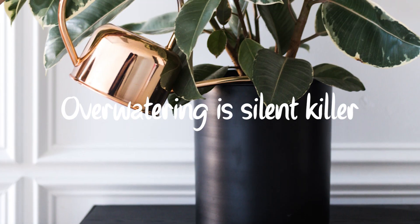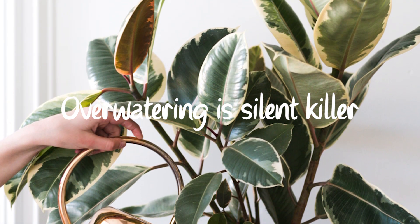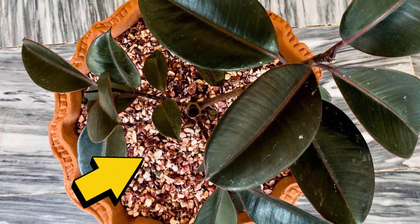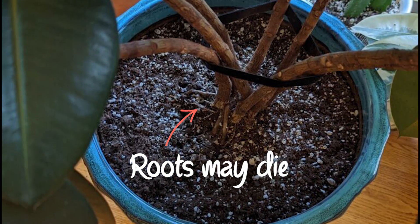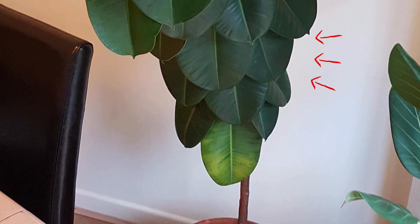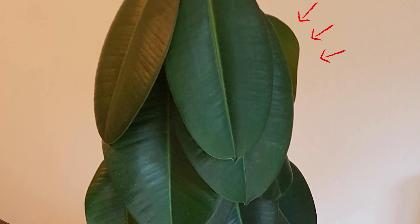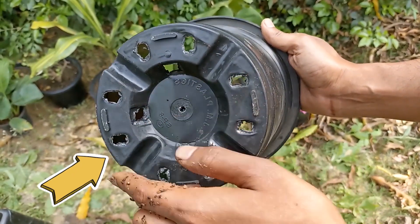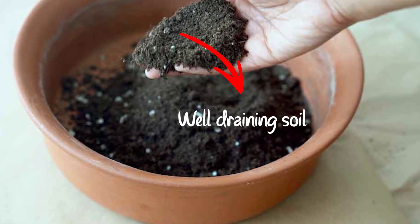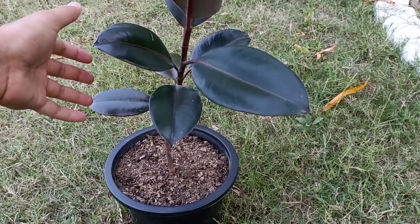Reason number 8: Overwatering. More plants are killed by overwatering than by underwatering. Too much water in the soil reduces the oxygen concentration in the root zone, which can cause the roots to die. When roots die, they cannot take up water to the upper parts of the plant like stems and leaves. These parts lose their firmness and the leaves droop and wilt downwards. Ensure there is a drainage hole in the pot and that the soil is loose and free draining. Water only when the top 2 inches feels dry.